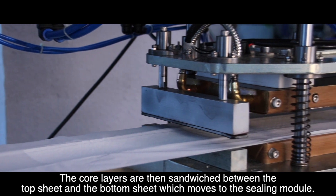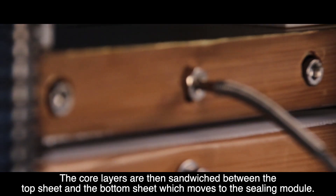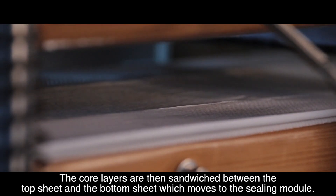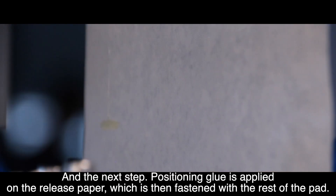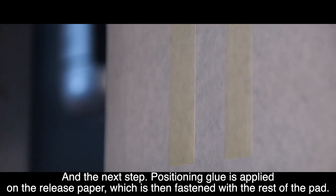The core layers are then sandwiched between the top sheet and the bottom sheet, which moves to the sealing module. In the next step, positioning glue is applied on the release paper, which is then fastened with the rest of the pad.